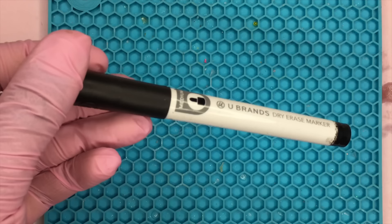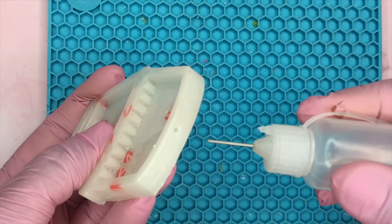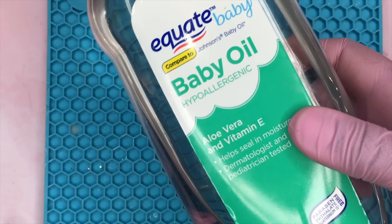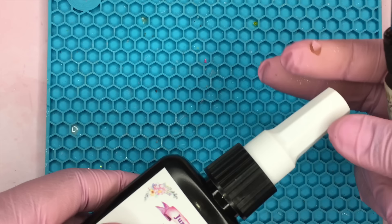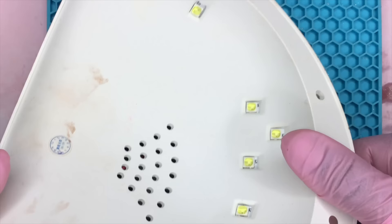To actually make the resin charms into shaker charms you're going to need some transparency sheets, a dry erase marker preferably with the eraser end, a precision tip bottle, some scissors, baby oil, UV resin, and a UV lamp — I just use a UV nail lamp. Somebody asked me if you can use water instead of baby oil and my answer would be no, just because I've heard that water can mold over in the charm, and baby oil is very cheap and gives a very nice effect to the way that the beads and filler stuff fall in the actual charm.